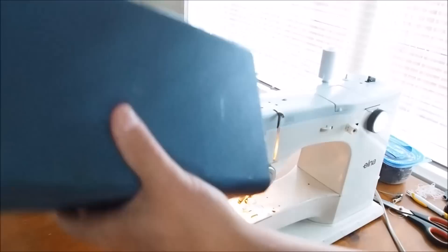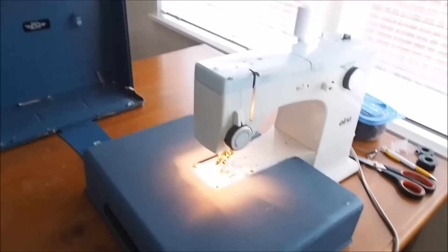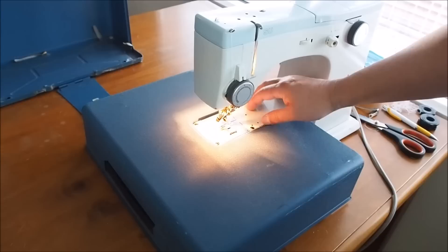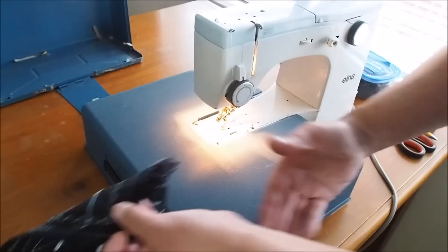A neat thing you can do is slide this extension on here to convert the machine to a flatbed. As you can see, it is a free arm machine, which is a nice feature. There were also flatbed models of these that could be sunk down into a table, so you'd have a nice big area for quilting.